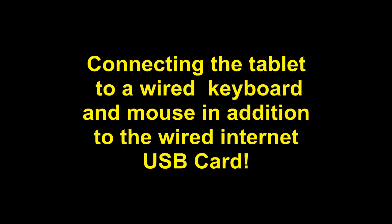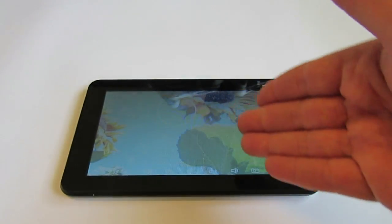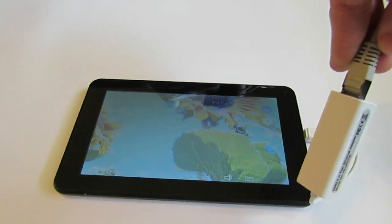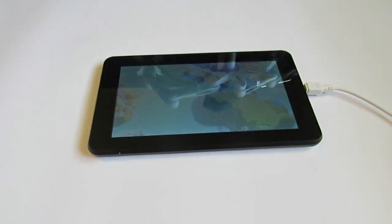Connecting the tablet to a wired keyboard and a mouse, in addition to the wired internet cable. We showed how to connect the tablet wired to an internet connection. Now, for the second step, we will show how to connect it to more devices.